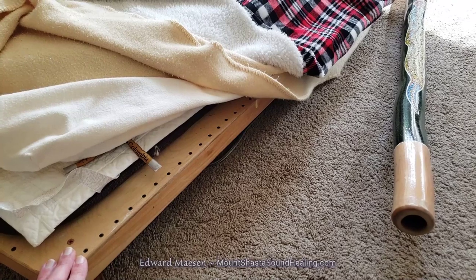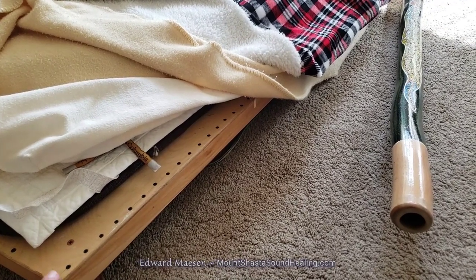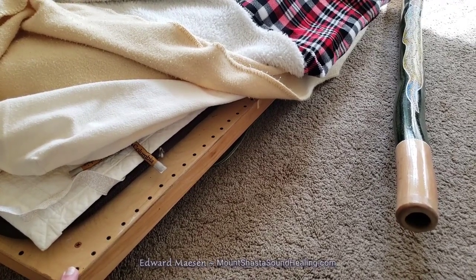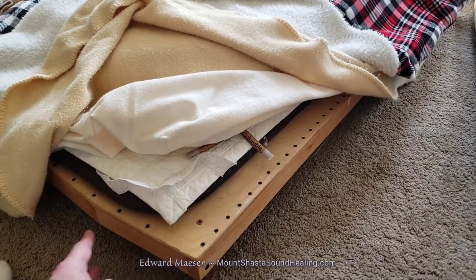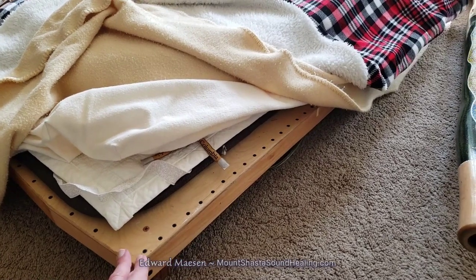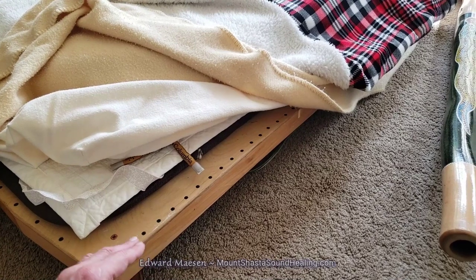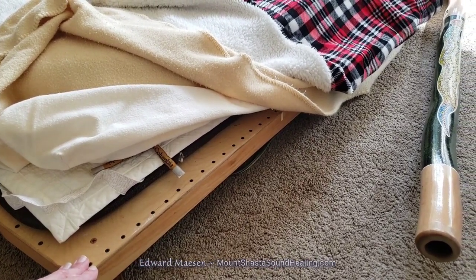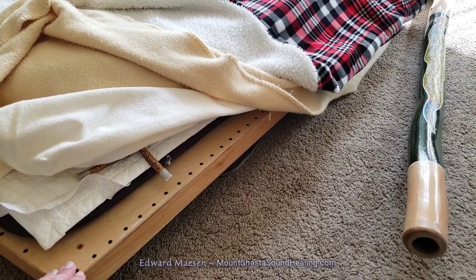The table is designed according to sacred geometry and sacred numbers — like the number of screws has a certain meaning, and on the other side the number also has a certain meaning. It's a specific shape. On the bottom side of this table there are sleds with a specific geometric pattern based on the healing temple of Abydos in Egypt.